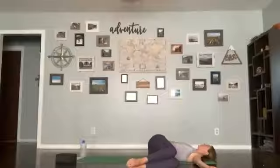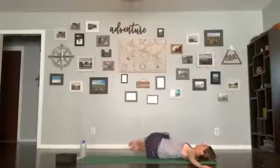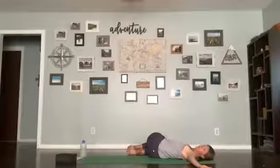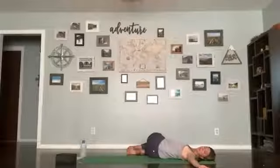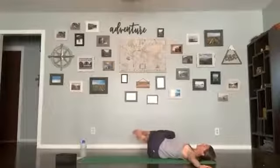Breathe in here, engage your core, unwind your head to neutral spine, bring your legs back up through center. Lay them down to the other side. Once there, unwind your shoulder blades down to the mat. Take your head up and turn it on its own axis to look at your hand if you'd like. Breathe here, five breaths. Bring your head back to neutral, engage your core, bring the legs back up through center.